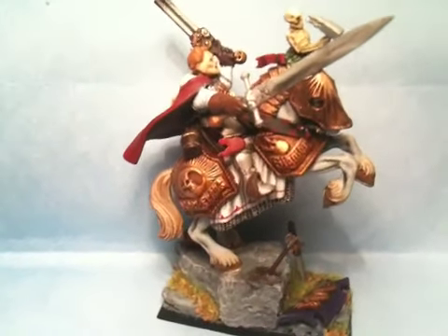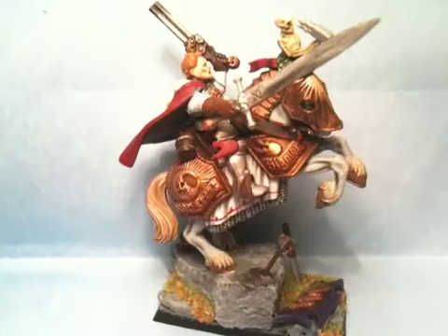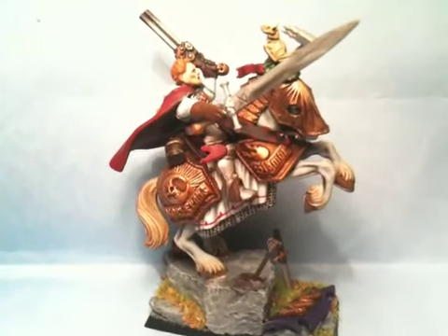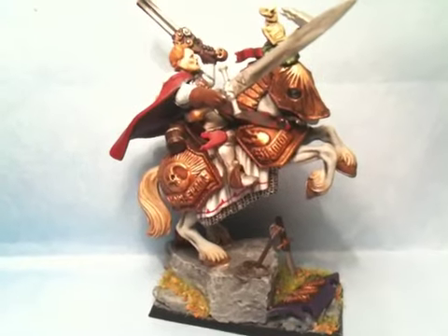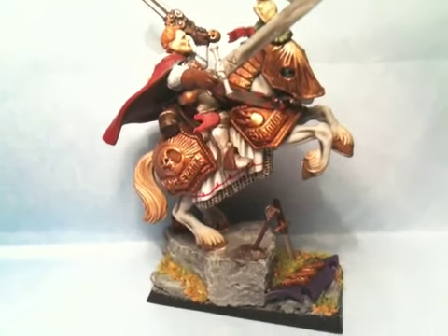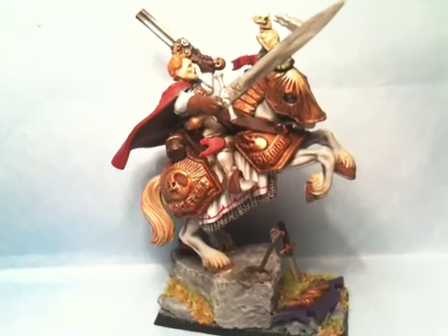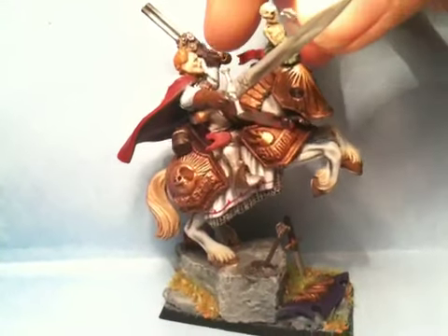Hi guys, just another quick one from me. I've finished the general, despite the fact that I have also, at the same time, been packing boxes to move house this evening and writing patient portfolios, but I decided I need a couple of hours of break here and there, so I finished him up. Here he is.